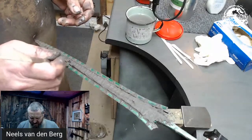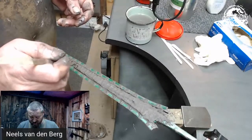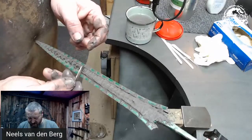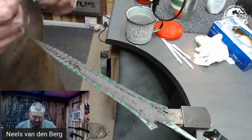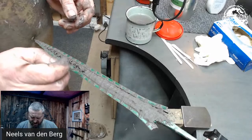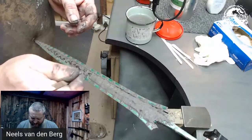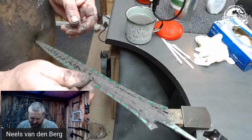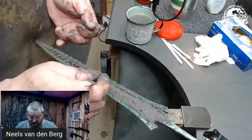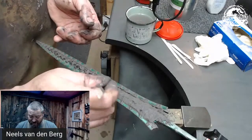I make Damascus maybe five or six times a year. I don't sell my Damascus — I use my own. You make enough so that you have an idea of the amount of projects you've got and what you're planning. I've only made Damascus three times this year. I stand corrected. But I haven't done a canister this year — I actually have two canisters.